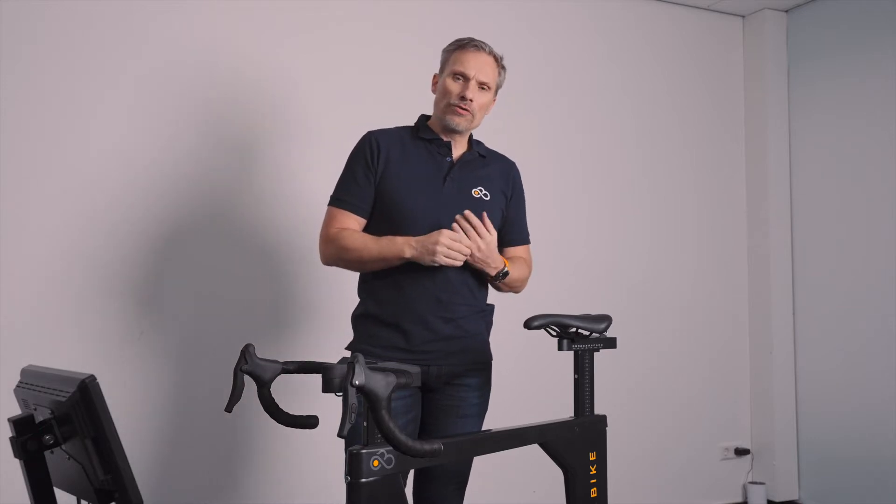When we started developing the True Bike, there were no indoor smart bikes available, and we realized that in order for this to be successful, the bike had to be almost identical to an outdoor bike. I wanted to train on it and it needed to feel exactly like riding outdoors.